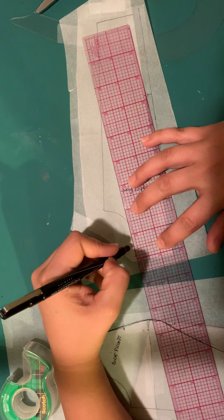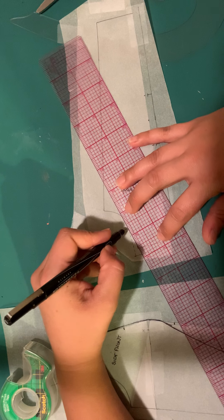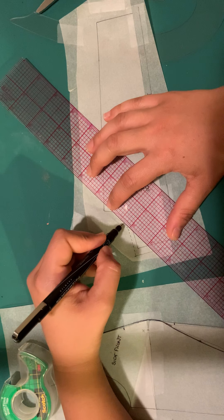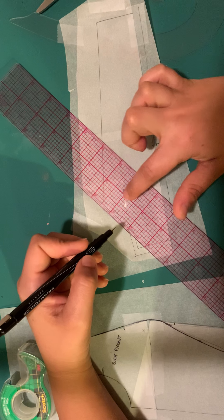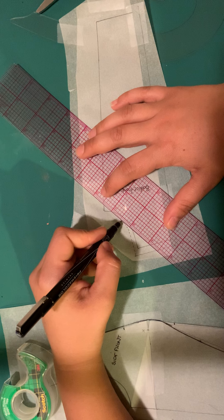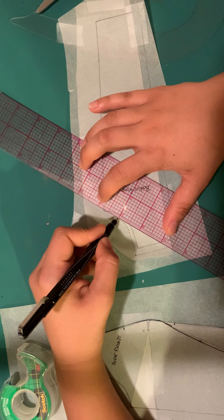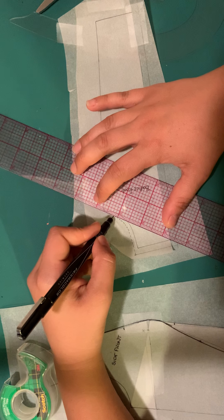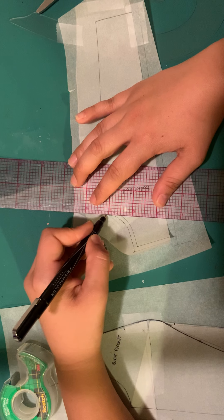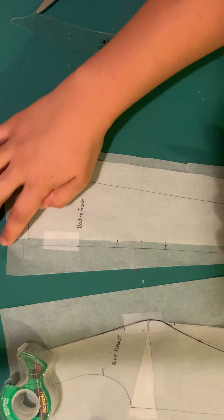When using these rulers, the easiest way to measure is to count the boxes. One thick line to another is one full inch. The tiniest marks on the sides are sixteenths; the square boxes are eighths; you can break those into quarter-inches, halves, and three-quarters from there.